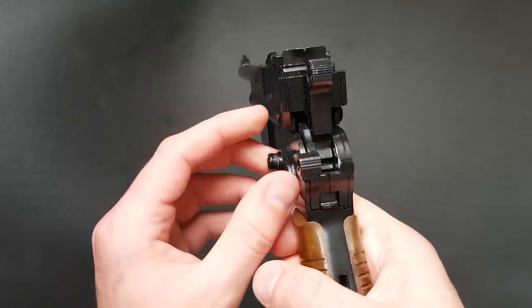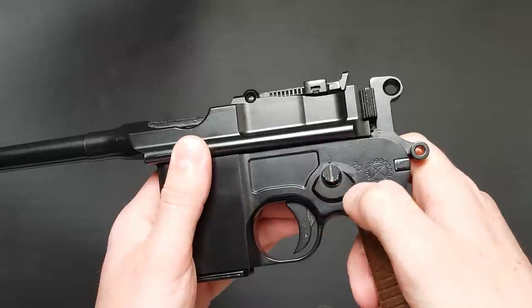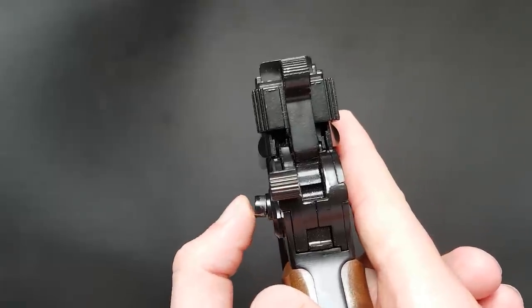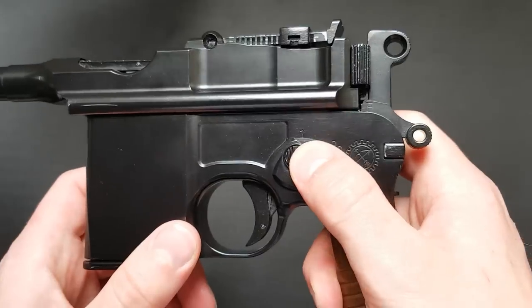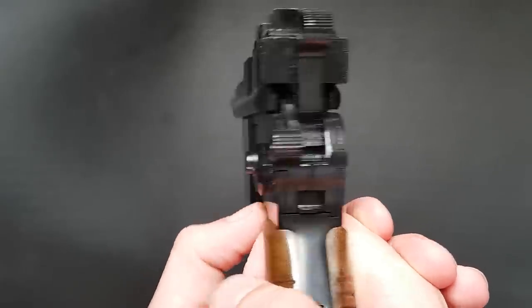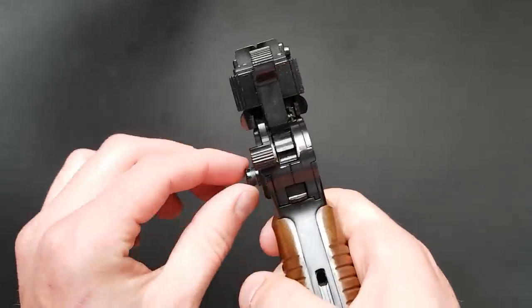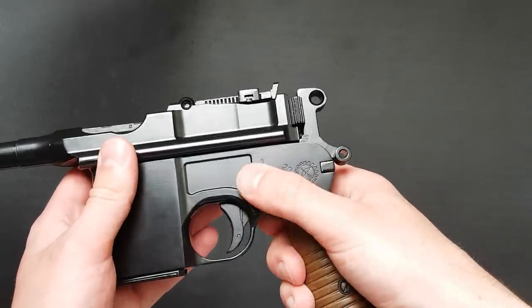One of my complaints about the gun is that the selector is quite loose — the actual part that moves is all right, but the button isn't quite set up right, it sticks out too far and you can almost see the spring underneath. Which is why I sometimes put it into the disassembly notch — one click forward — it's not a proper position but it keeps the button in and it functions semi-auto when you do that. So that's the way I have it; it stops it flopping about.